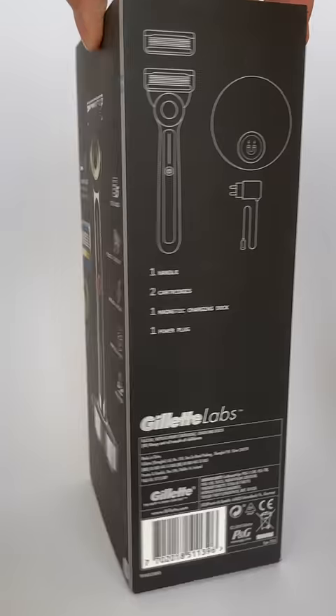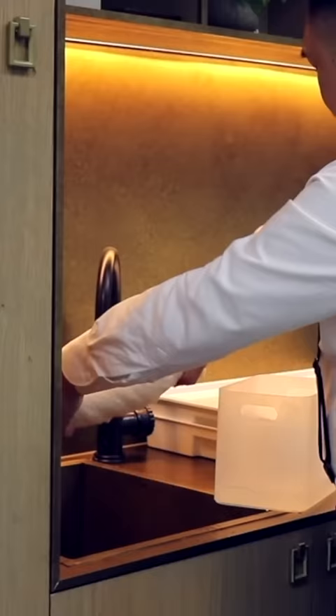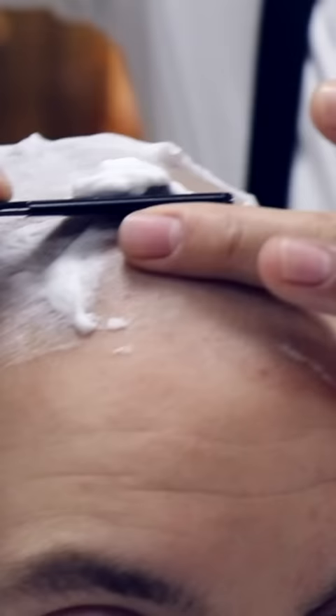This is the heated razor from Gillette Labs, initially released in 2019 and cost over $200 when new. It's supposed to mimic that hot towel head shave with every stroke.